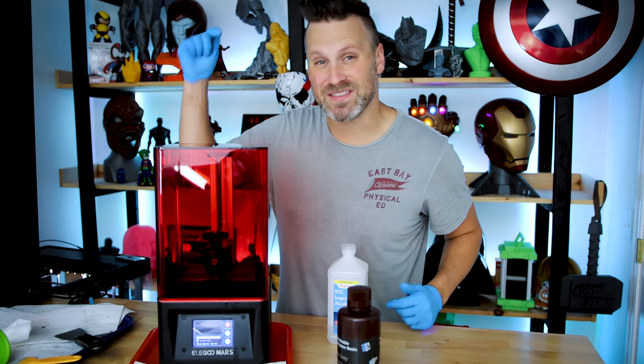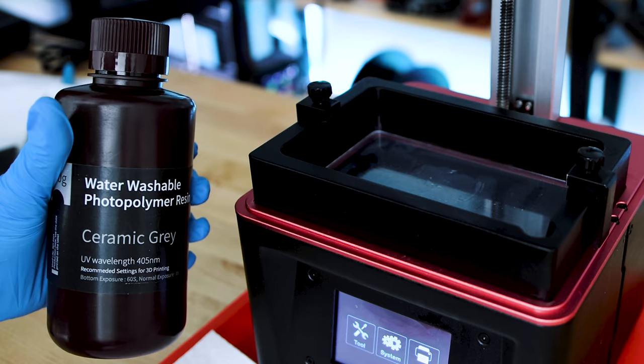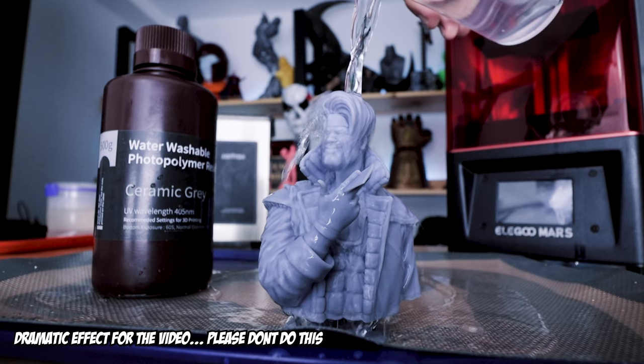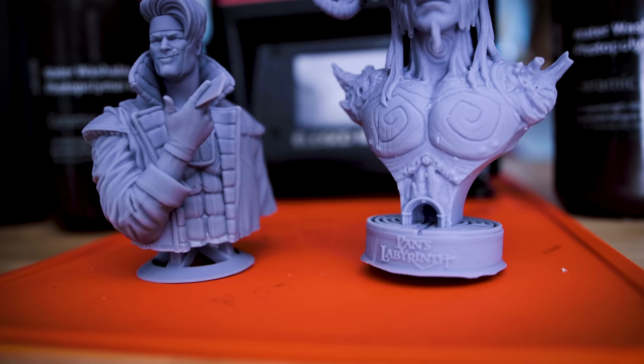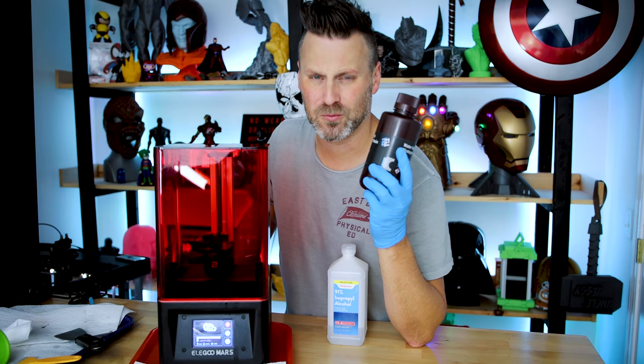What's going on, you guys? Up with Jesse here. This is the Elegoo Mars Resin 3D Printer, and today we're going to be taking a look at Elegoo's latest product, which is a water washable resin. I'm very excited about this — that means no more needing any stinky isopropyl alcohol to clean off your resin prints. Let's get some prints going — I actually have one here already up and running, so let's check it out.